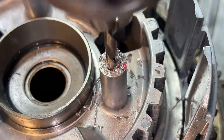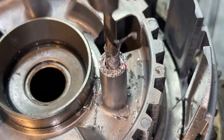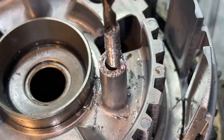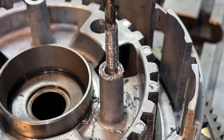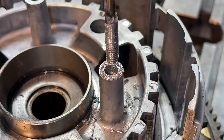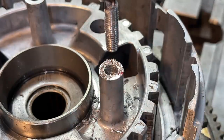There we go — come on, come on. There it is! We finally got it. That was a pretty long bolt all the way down in there. Man, I'm glad to see that. That worked out good.